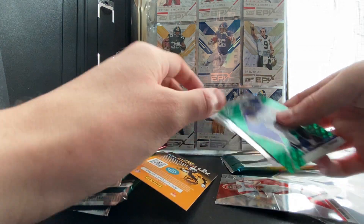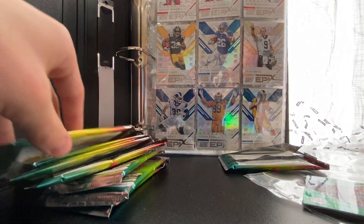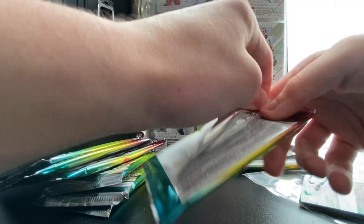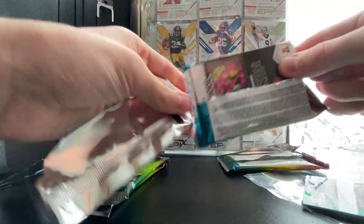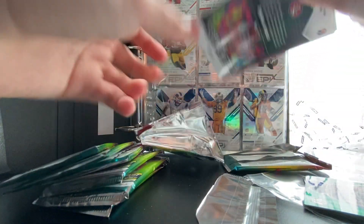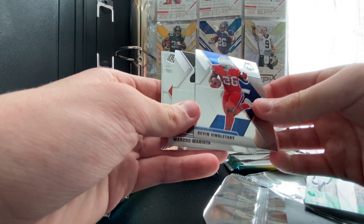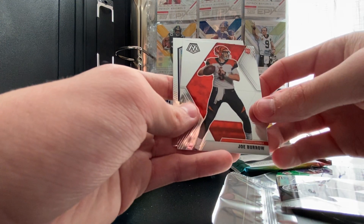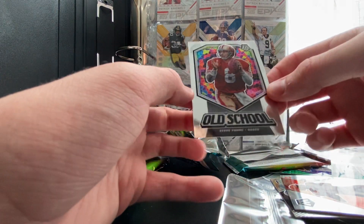The cards are bent and they do go down in price because of that. I don't know why they came bent like this — it's like someone opened the box and put them back bent. Second pack: we have a Devin Singletary, Marcus Mariota, and — Joe Burrow rookie card! That is what we're looking for, that is what we wanted. And we got an old school Steve Young.